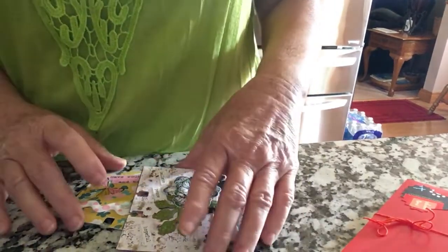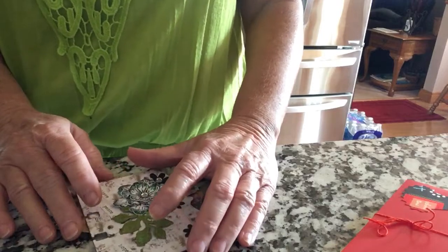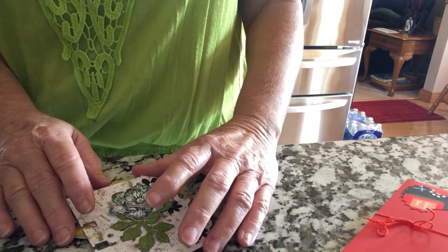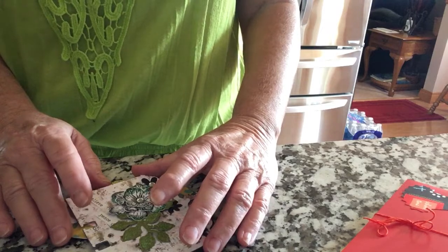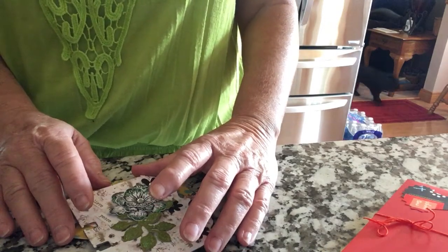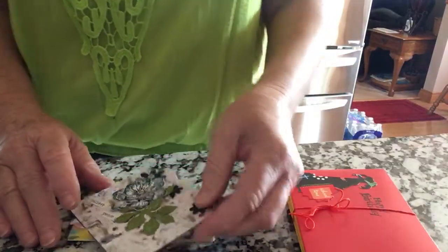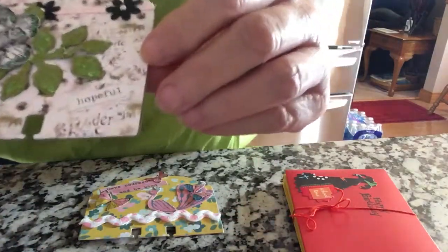Hello everyone, this is Judy coming to you from my scrapbook loft and I'm doing a VR for Griffin Girls Suns Out Glue Guns Out Challenge. She's asked for a memory dex card for her home and a memory dex card for her office and some birthday cards or thank you cards for her students. So this is my first memory dex card for her home.